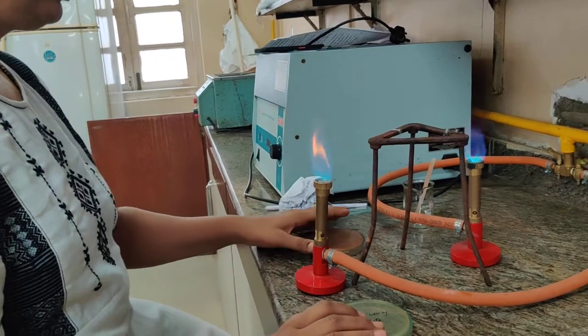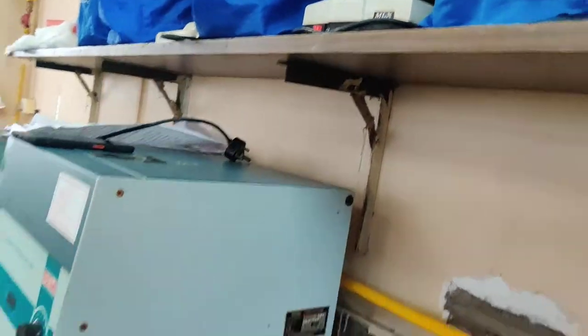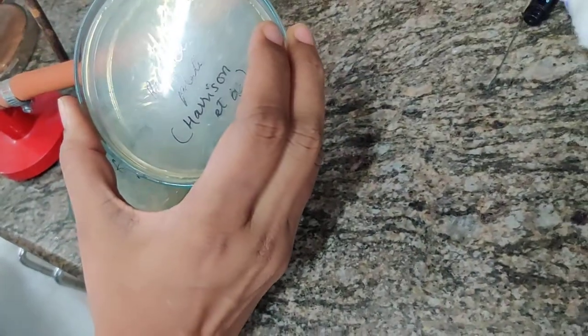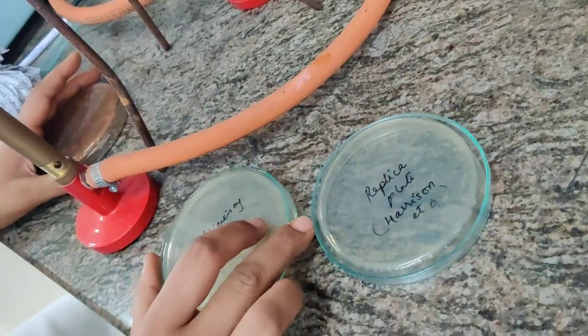We are studying the replica plate technique. Here we have our master plate which has isolated colonies on it. We are going to do the replica of this onto the replica plate, which is the auxotrophic plate, because we are looking for vitamin B12 auxotrophs. We also have an efficiency plate, which is a complete medium.